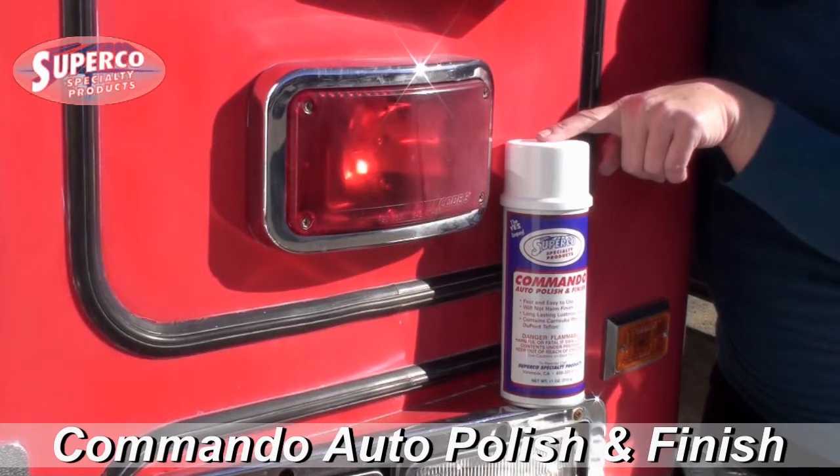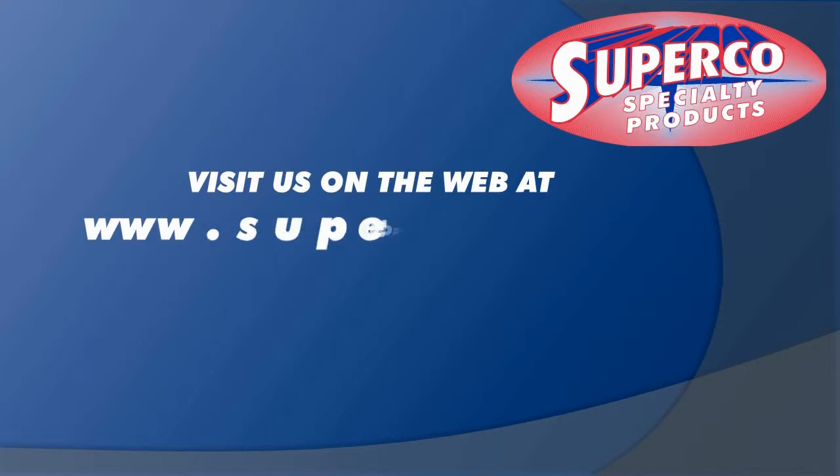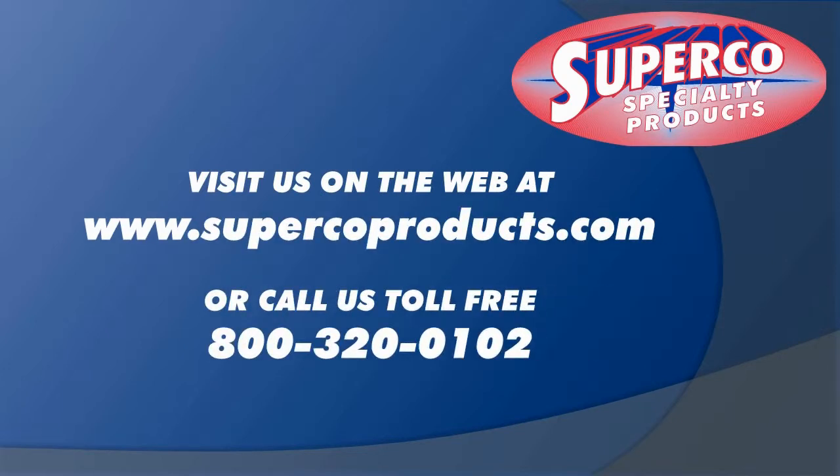Commando — call your Superco rep today. Visit us on the web at www.supercoproducts.com or place an order with your Superco sales rep today.